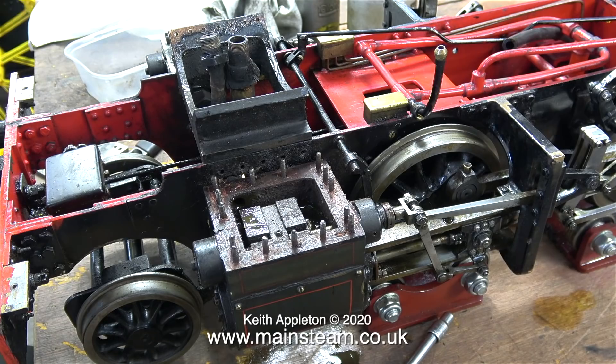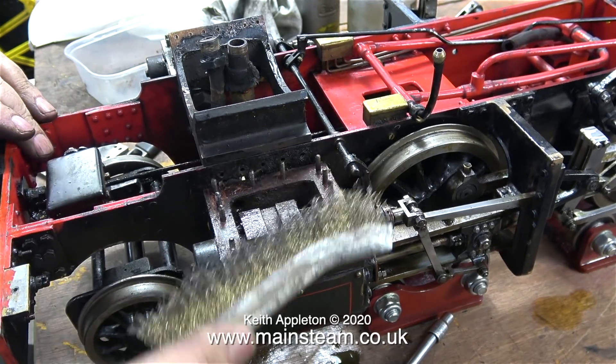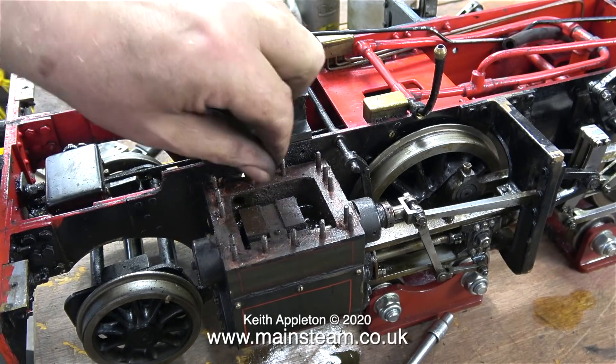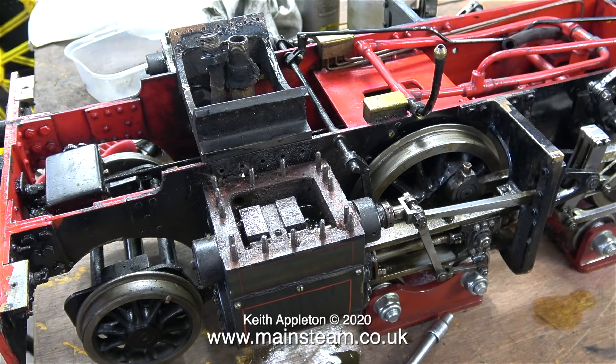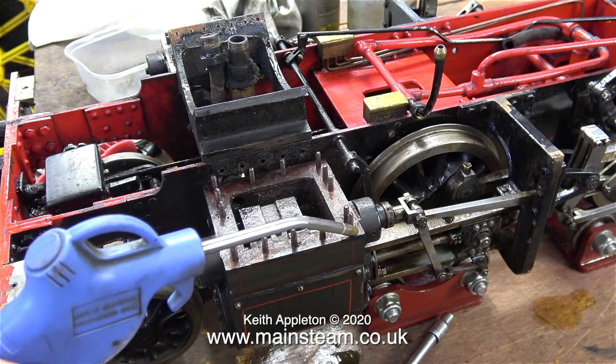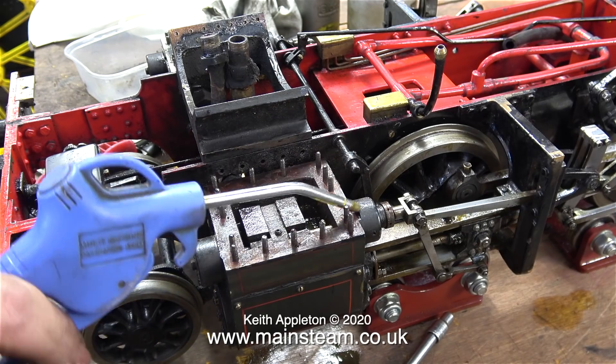Now seriously, I'm a bit weird — I like repairing things. Here I'm cleaning off every trace of the old gasket material from around the top of the steam chest, and periodically I blow the area with my airline to get rid of all the bits and pieces, which it does very well.